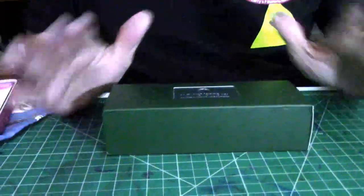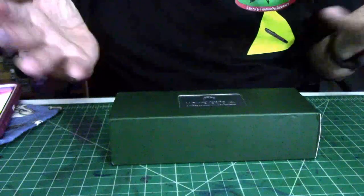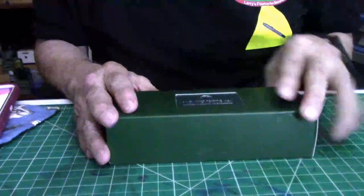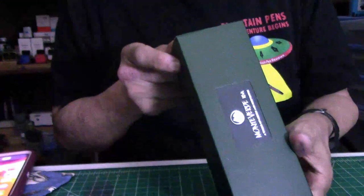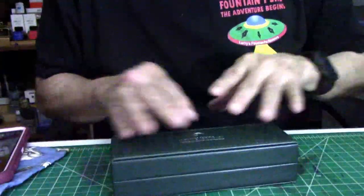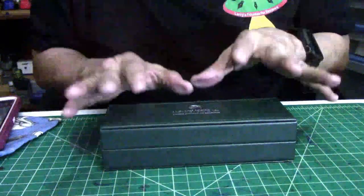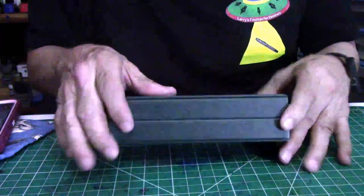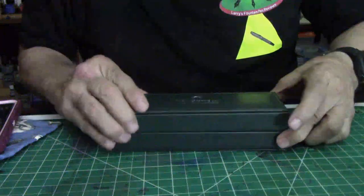When I saw this pen on his site, it was a must for me — I had to have it. It comes in this box. It's a Monteverde, one of my favorite pens, and it comes in a cardboard green sleeve. On the side it does say Monteverde and Giant Sequoia fountain pen. It comes in a nice leather casing with a Monteverde logo and the name. I love the stitching around the pen case.